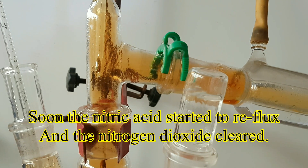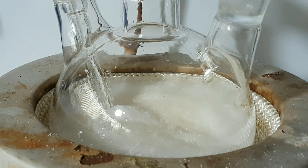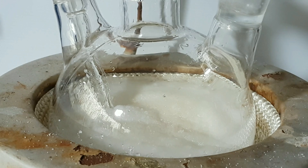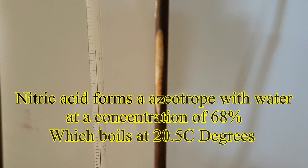Soon the nitric acid started to reflux and the nitrogen dioxide cleared. The nitric acid was condensing at 120 degrees, which seems right for 68% concentrate.